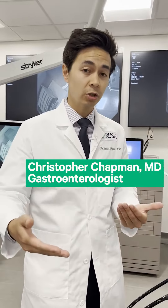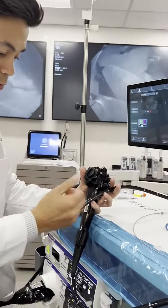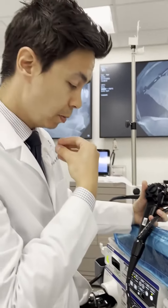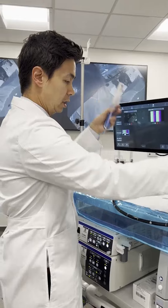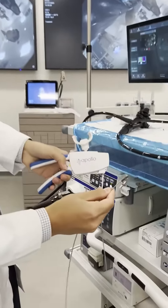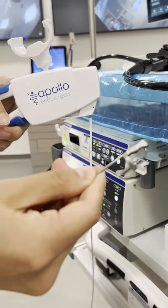What we do is we use a scope that's about the size of my pinky. When you're asleep with general anesthesia, we go through the mouth and do interventions on your stomach. What we actually do is we use this device called an endoscopic suturing device that allows us to take full thickness bites of the stomach — you can actually see it opening and closing here.